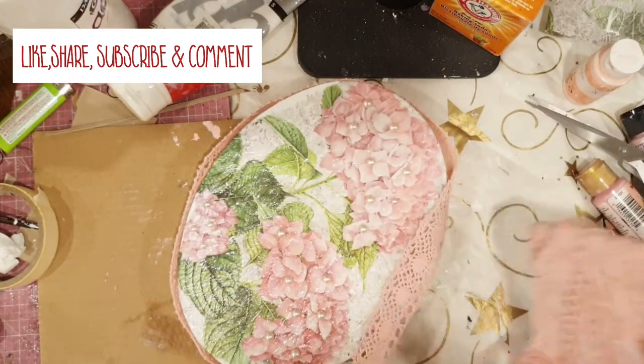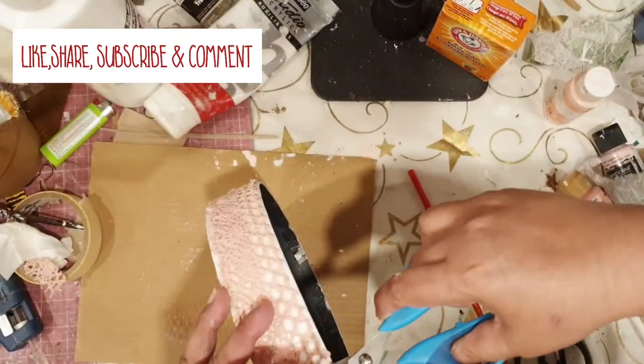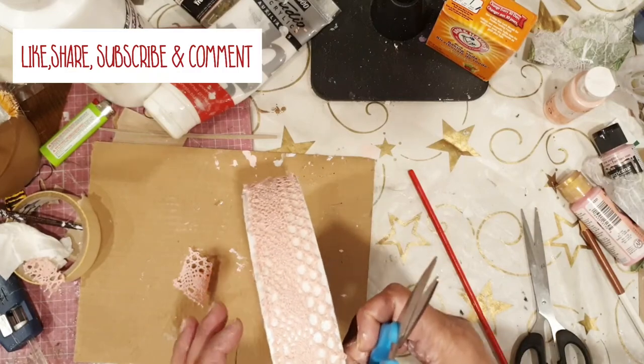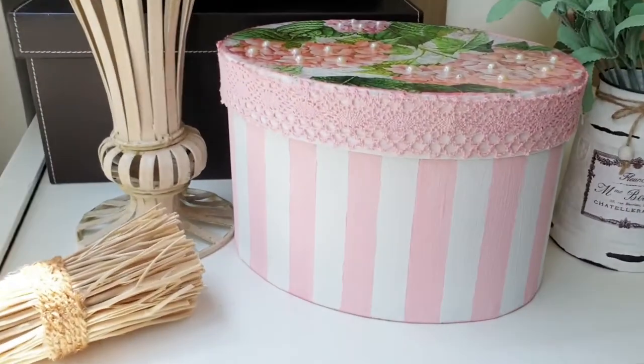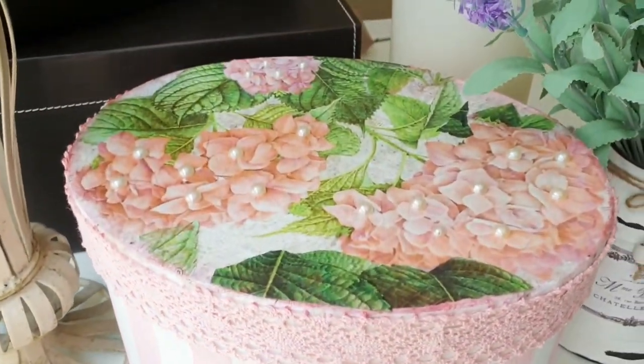I hope you like this tutorial and how the shabby chic box turned out. If you did, please don't forget to leave a comment — I love reading your comments. Thank you very much for visiting me today. I'll see you again with another DIY. Bye-bye!